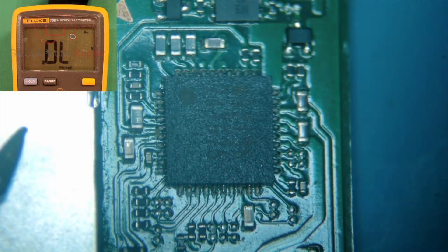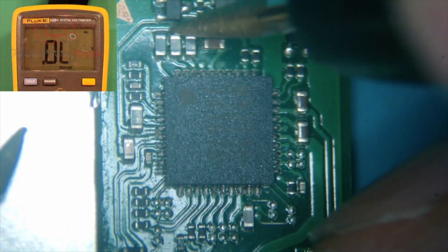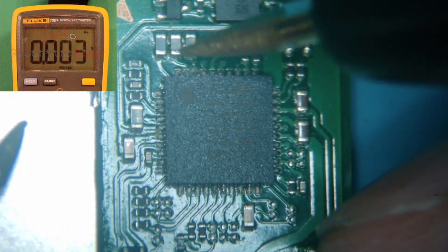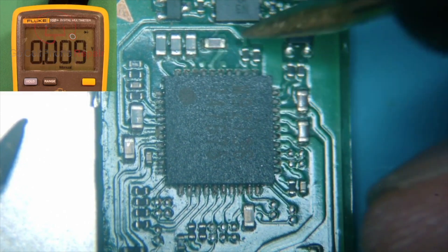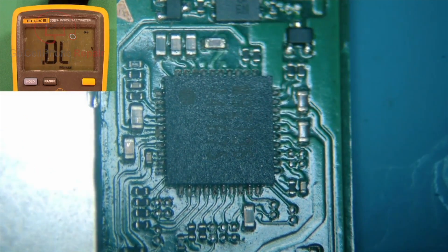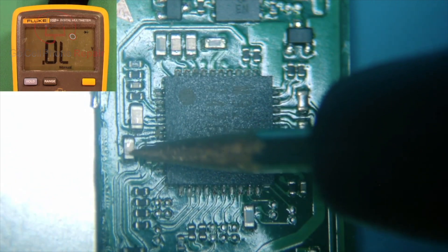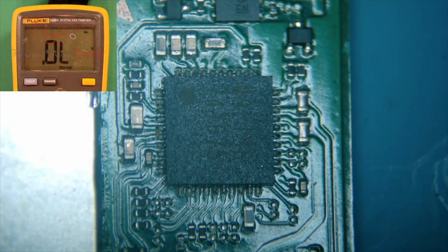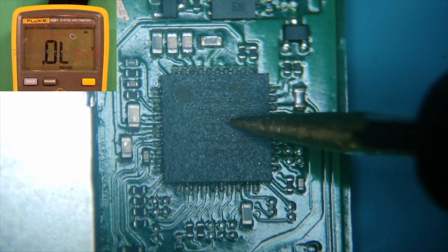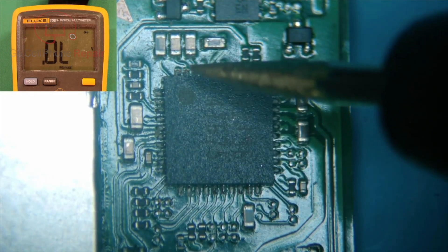However, on this one — let's check that one again — we have a short there, and a short there. As you can see, these are supposed to be ground on the top but not on this end, and both of those are shorted. This one reads ground, and then we have a value here. There's a good possibility that the problem is in the charging IC, and it's either this cap or this cap that also connects to the video output circuit.